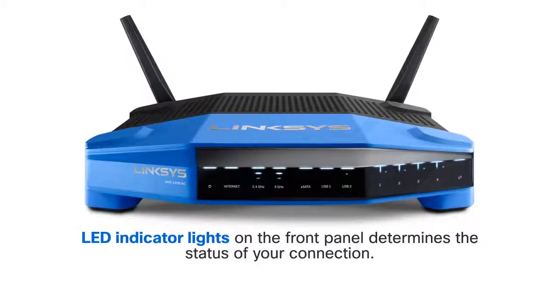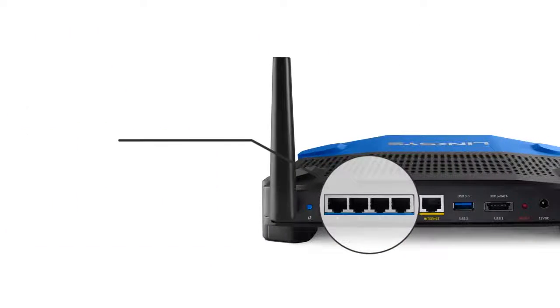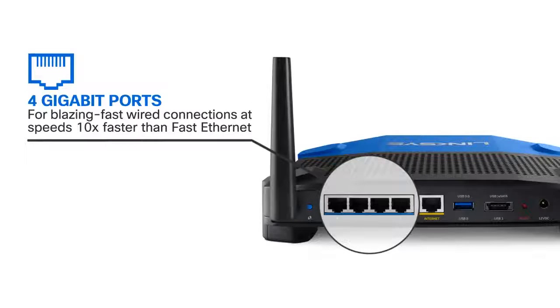Determine the status of your connection by checking the WRT1200AC's LED indicator lights on the front panel. The Linksys WRT1200AC is equipped with 4 Gigabit Ethernet ports, featuring speeds of up to 10 times faster than Fast Ethernet.